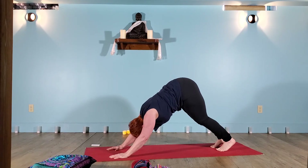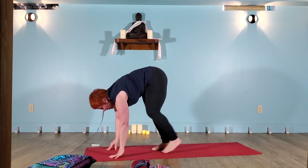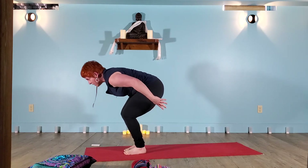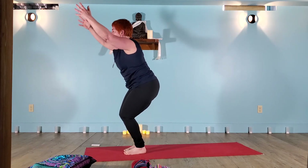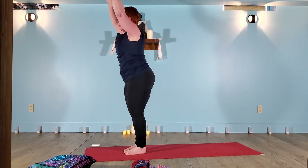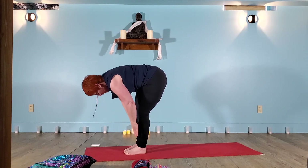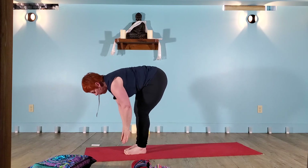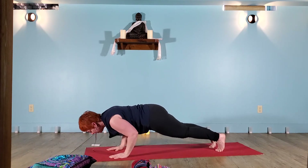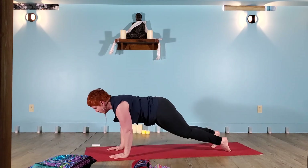We'll make our way through one more vinyasa. Finding your feet at the front of the mat — that doesn't happen accidentally. Sitting into your chair, utkatasana — our sun salutation B and vinyasa. Inhale, float to standing. Exhale, forward fold. Half lift. Exhale, forward fold. Step or float — high plank. Low plank. Back bend. Downward dog.